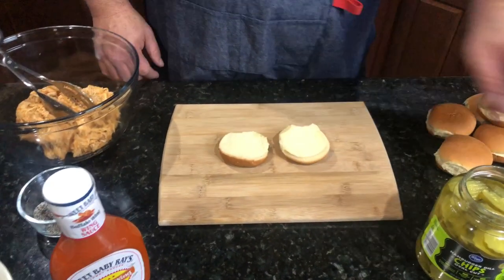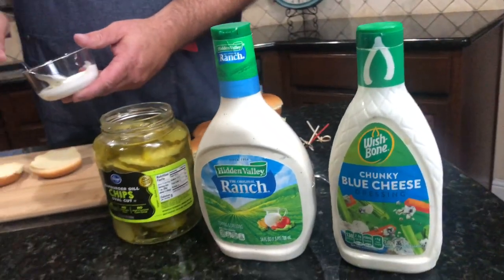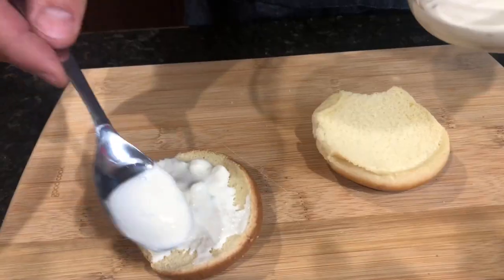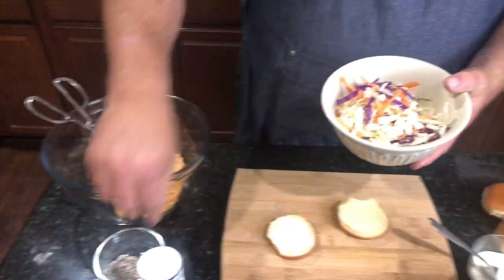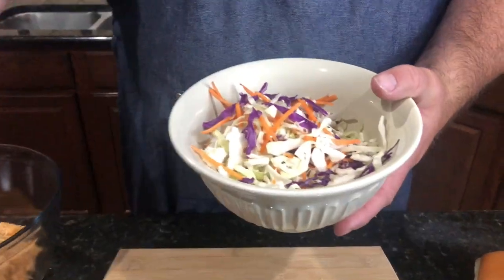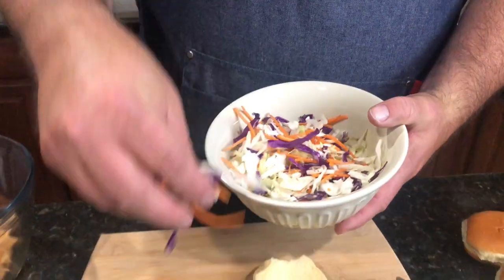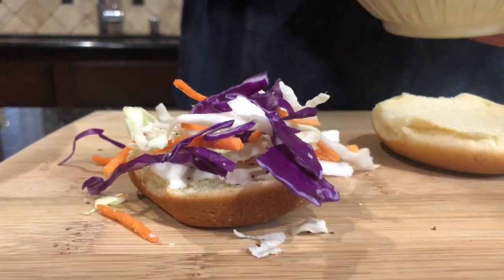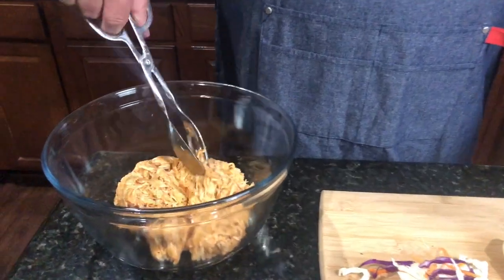Now it's time to build the slider. I'm using a Hawaiian roll and I have two options — ranch for people that don't like blue cheese, and blue cheese, which is what I'm going with. Put that on the bottom of the bun and get it good and coated. Then take some coleslaw — just dry, no seasoning or sauces — add a pinch of salt and pepper to taste, and put that on the bottom of the bun. That helps if you have any excess juices to keep your bun from getting too soggy.